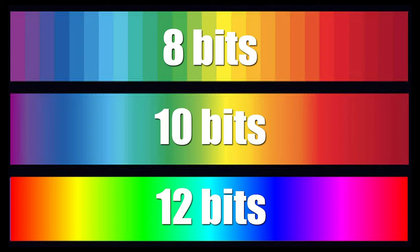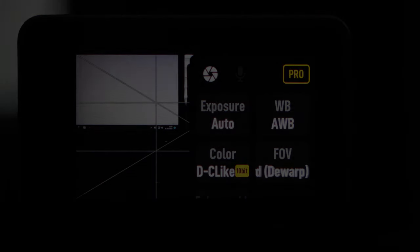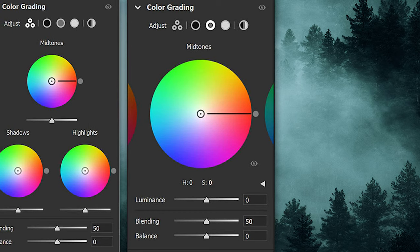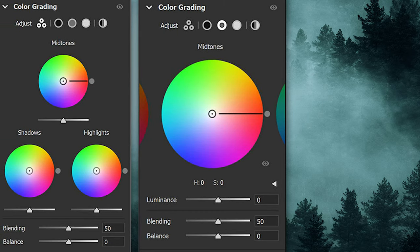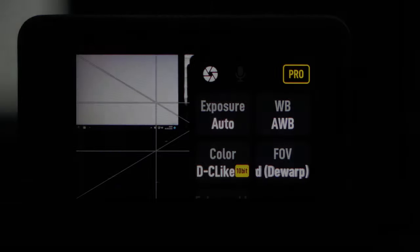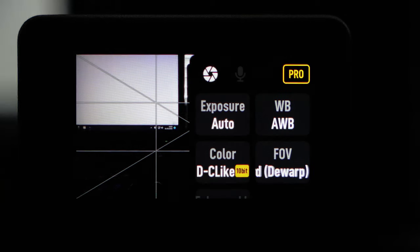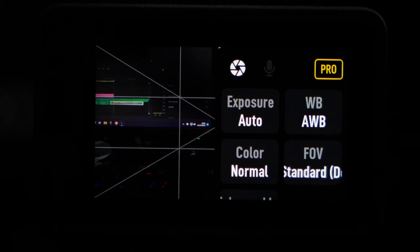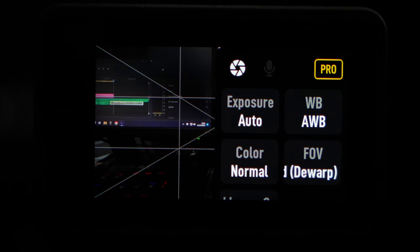Yes, 1 billion different colors. So you're probably thinking that using 10-bit D-CINE-like is the way to go. Well, not necessarily — unless you're going to be color grading your footage in post, which a lot of people don't want the hassle of doing, it's worth avoiding. For most people they won't be using 10-bit color, and truthfully you probably will never see the difference. So my advice would be: unless you're color grading your footage, keep it in normal color mode.